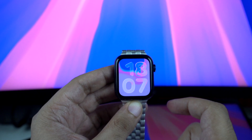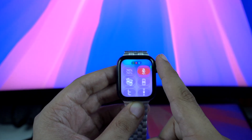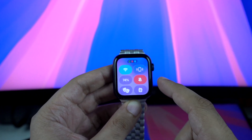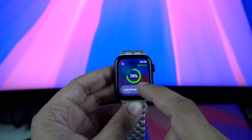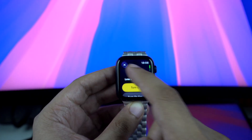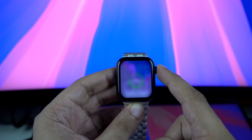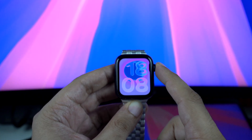So that was our look at WatchOS 26 running on Apple Watch Series 6. As you have seen, this update not only refreshes the overall look and feel of the interface, but also adds useful new features that make upgrading absolutely worth it. The fact that a 5-year-old Series 6 handles it so well should be reassuring, not just for Series 6 owners, but also for anyone with a newer Apple Watch who's debating the update.